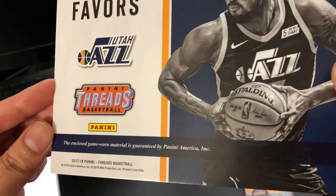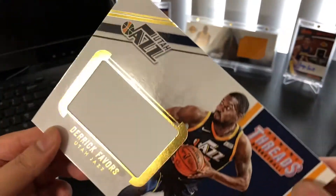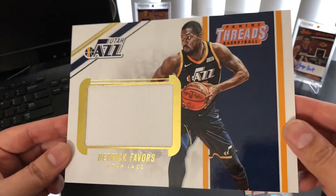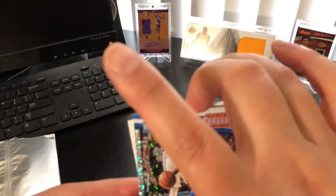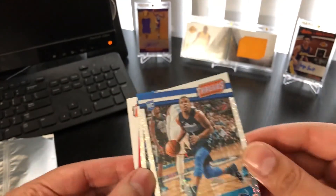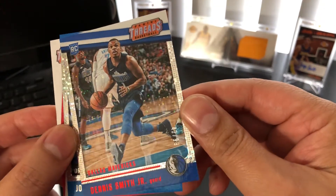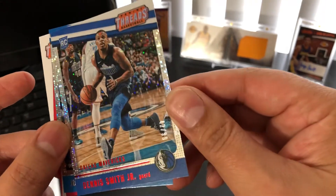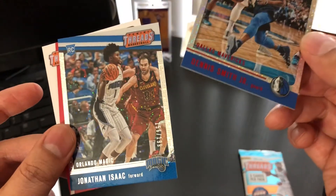Enclosed game-used material guaranteed by Panini. Corners and edges look pretty good, just don't know what the heck I'm going to put this in — back in the box for now. This is probably a $15 to $20 card by itself, maybe $12 to $15, something like that. Dennis Smith Jr. numbered to 99 — not bad. I think it was worth the $20. Not bad.